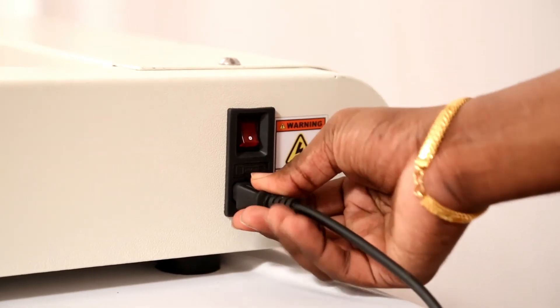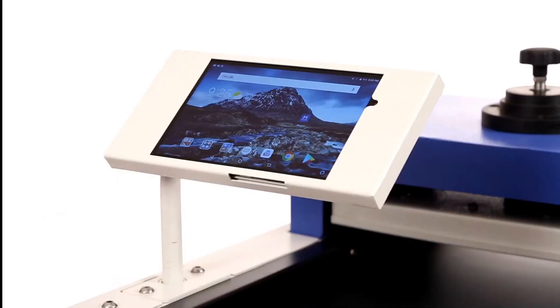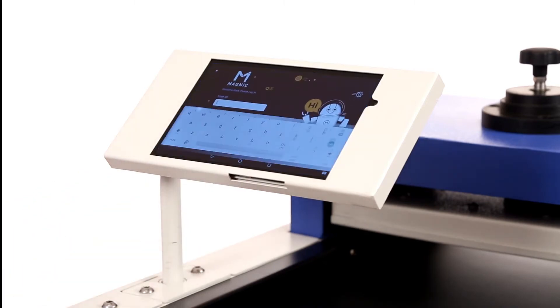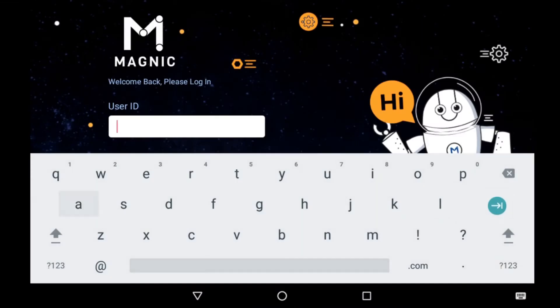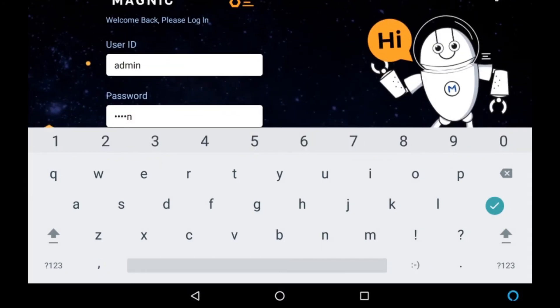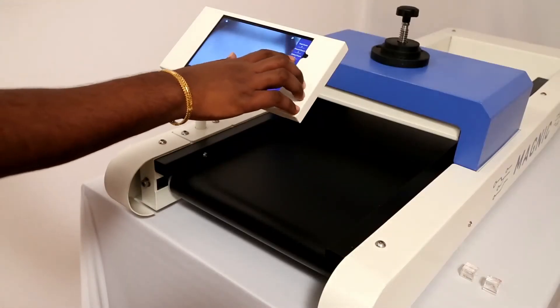First we have to plug in the power cord — make sure it's fixed properly. Now switch on the power button. The tab is switched on. Click on the Magnic app button. The login screen gets displayed. Enter the login details: username admin, password admin. Now you're logged into the app and you're ready to go. Click on the start button.